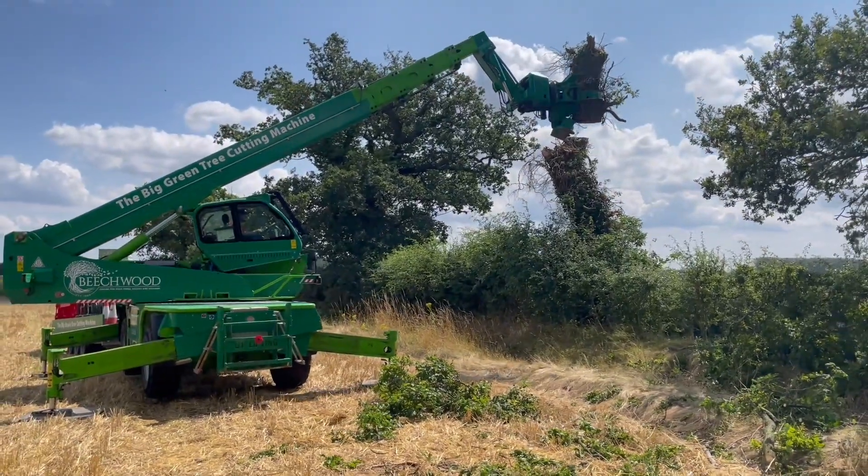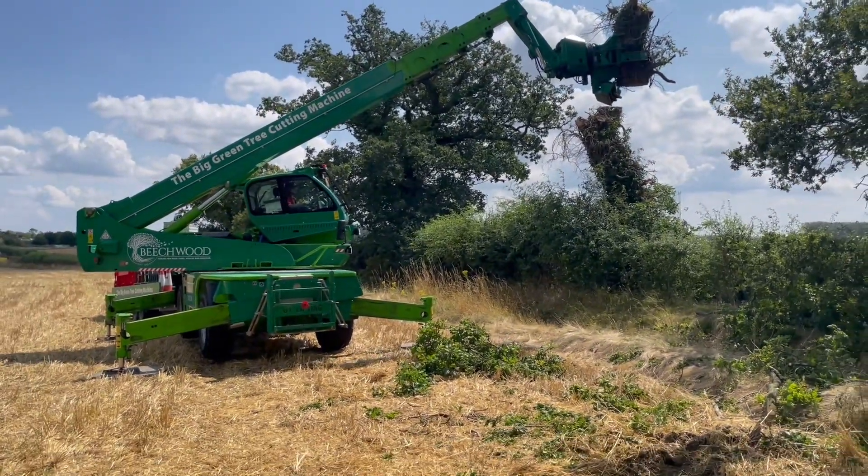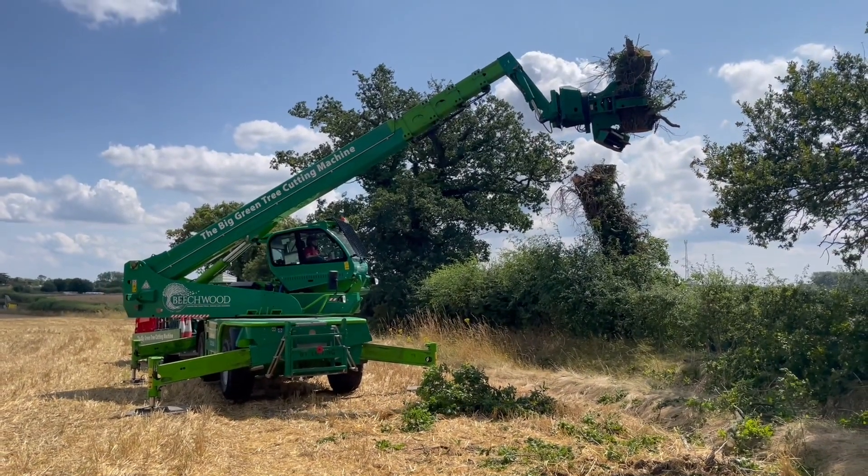No manual handling. Nobody's worked at height. Really, really easy, really straightforward and very efficient.